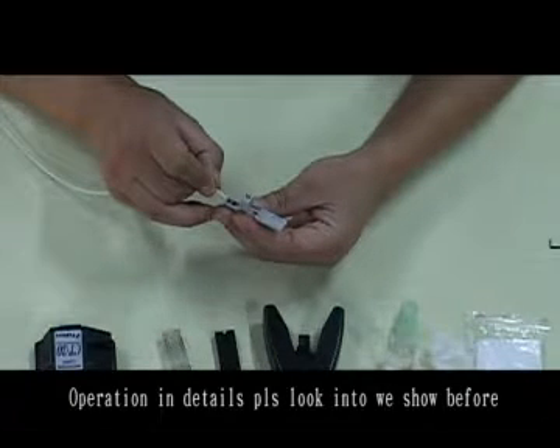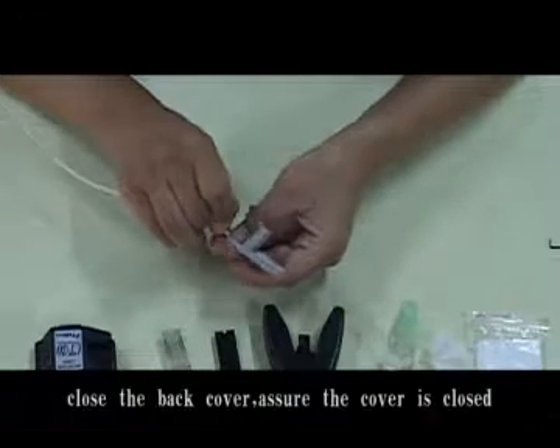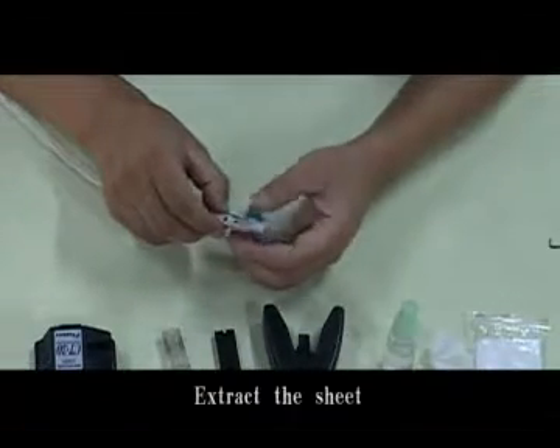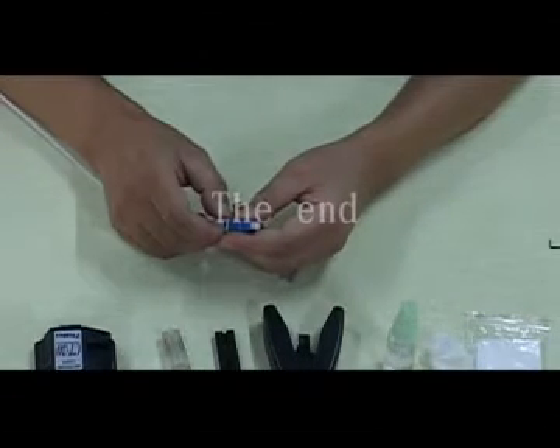Please look into the connector before closing. Close the back cover and ensure the cover is closed. Extract the sheet. Put on the coat, contact the lid, and end. Use the plug holder.